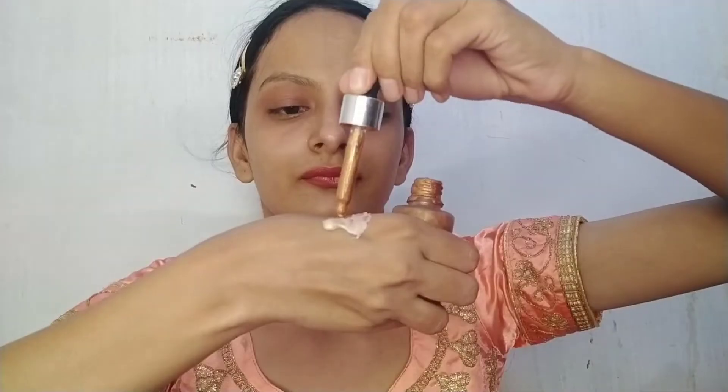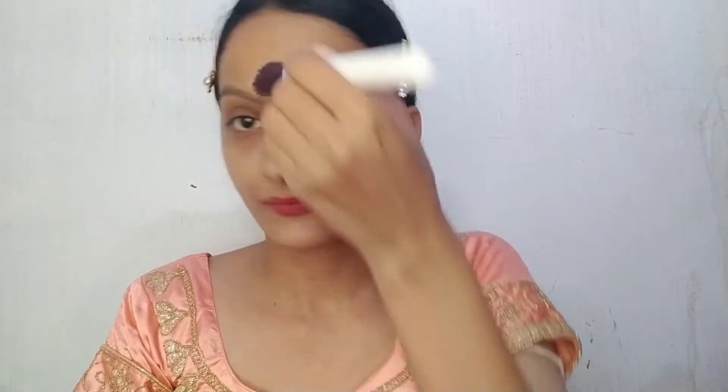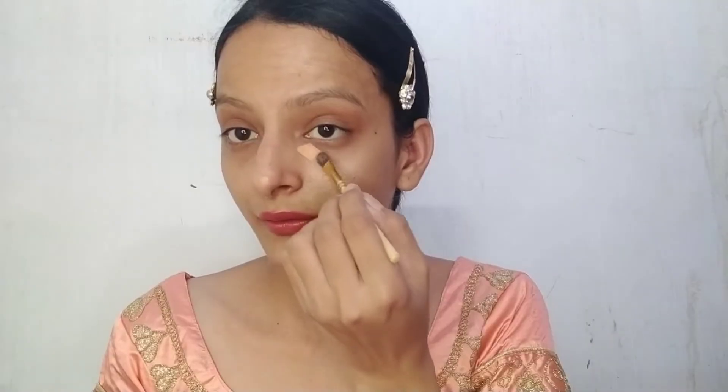I am using it where my skin is oily, around my eyes. Then I will use London Iconic Liquid Highlighter, because I am doing bridal makeup and I want a glow on my face. I apply the glow where needed, and then I will hide my pigmented areas — basically my dark circles.